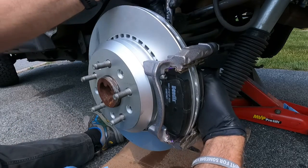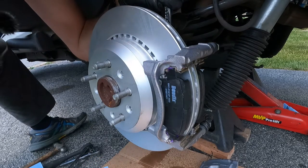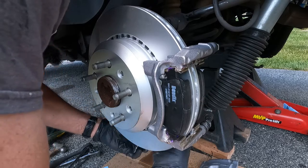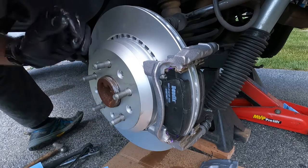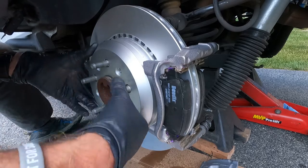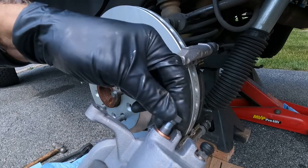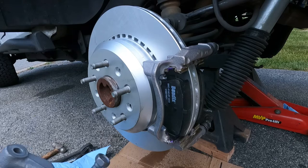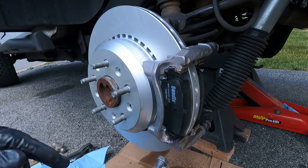No trimming of the brake dust shield on the back shield either, which is great. The mail came and I got the brand new banjo bolts too — matched them up to the JK banjo bolt and they're the same exact thing. So the JK, JT, and JL all use the same banjo bolt, which is great. I kind of figured that would be the case — just nice to get confirmation.